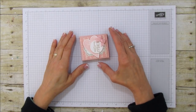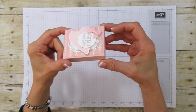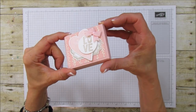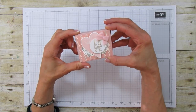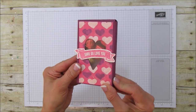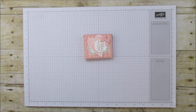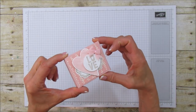Hello everyone, this is Angie at Stampin' with Amore, and today I am sharing this cute little treat box right here. I love this little box, it's super cute, and I'm using the Lots of Love Box Framelits again. If you saw the video where I made this box, it's the same framelits that I'm using, and I'm going to show you how to do this smaller box with the same framelit.